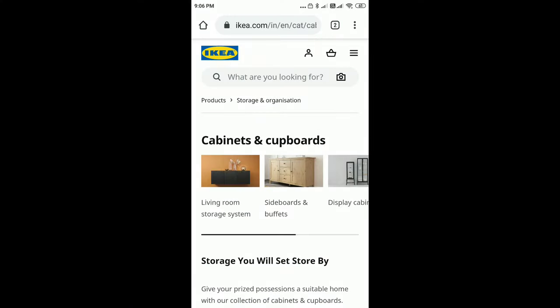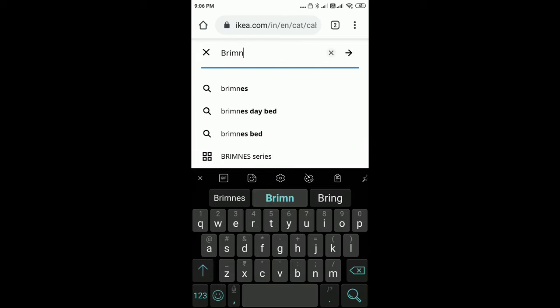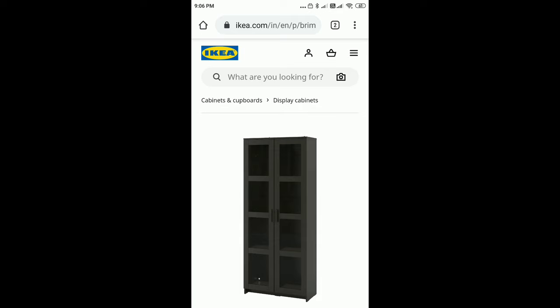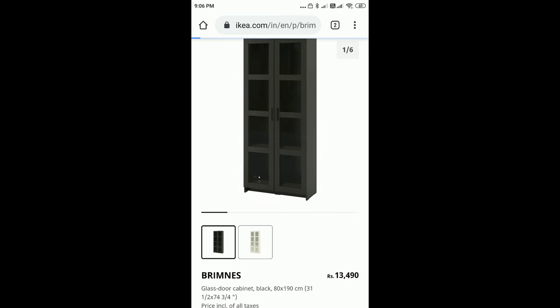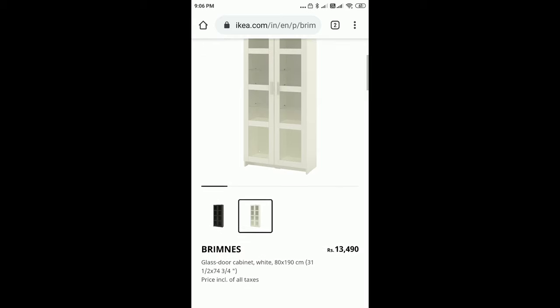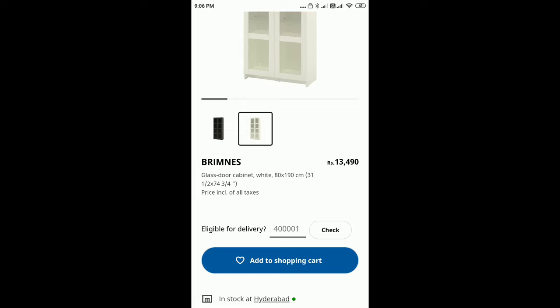I have been working with this store. You can type in the shelf at the IKEA site, you can search, choose the color, type in the measurements and price, choose the price, and add it to the cart.